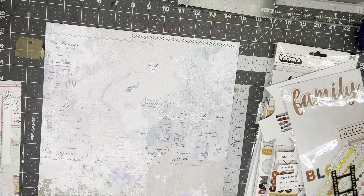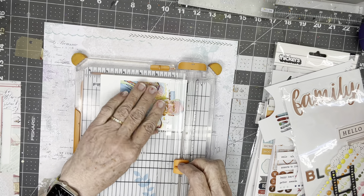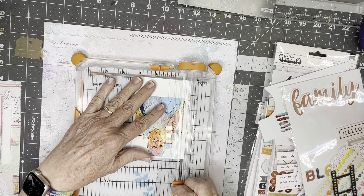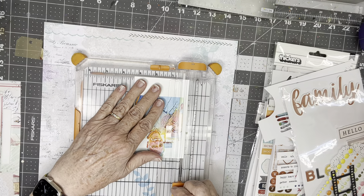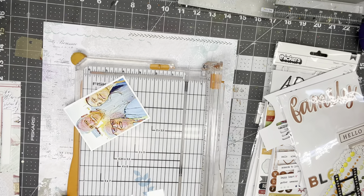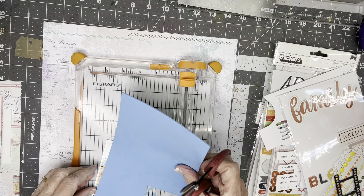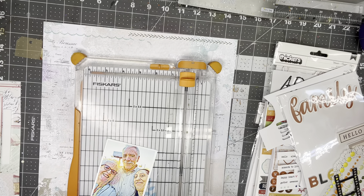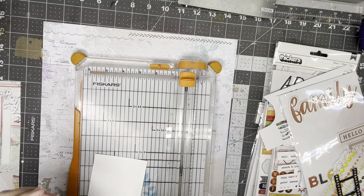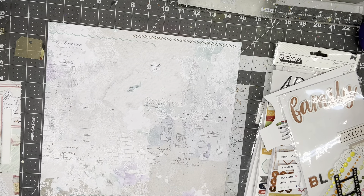Let me get my trimmer back out. I'm going to trim my photo. I had a scrap piece of photo paper and I printed it so it would fit and not overfill. So now I'm just cutting the borders, trimming the borders. And I'm going to put some foam behind it — I'm going to put it on after I get these stripes on.